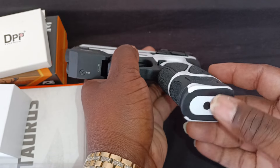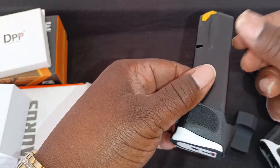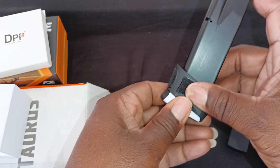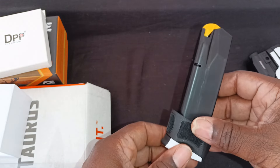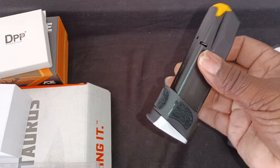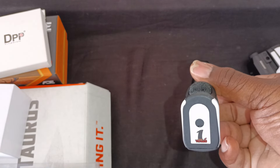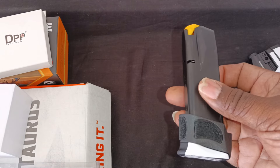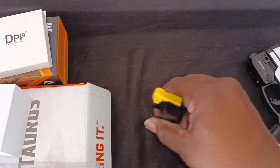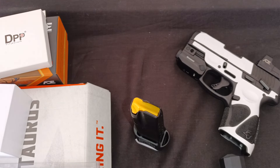The magazine — let me take that out. The mag comes with three pieces of vinyl also. I also forgot about this: it's a 17-round extended magazine. I bought this from the Taurus website and it comes with a magazine sleeve as well. I think I paid around $30. The standard magazine is 12 rounds, but I just felt better with the 17.